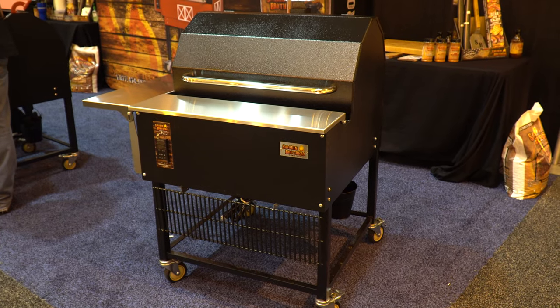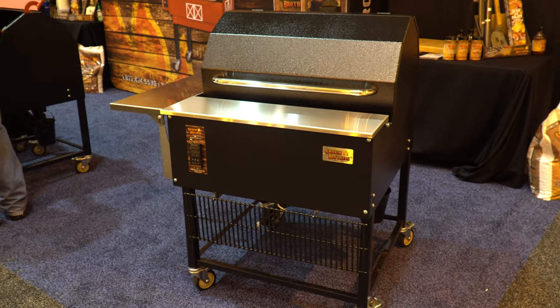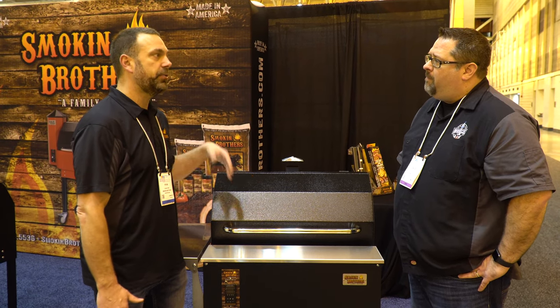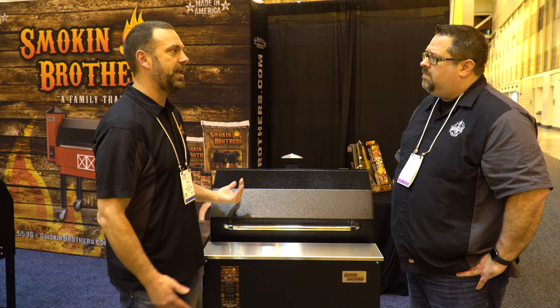Well, this is our brand new model that we just came out with. It's actually replacing our Premier models that we were accustomed to making all these years. What we've done, we've taken the Premier model — the same great things that were with our Premier model — and they're coming with the Premier Plus, plus some added benefits.